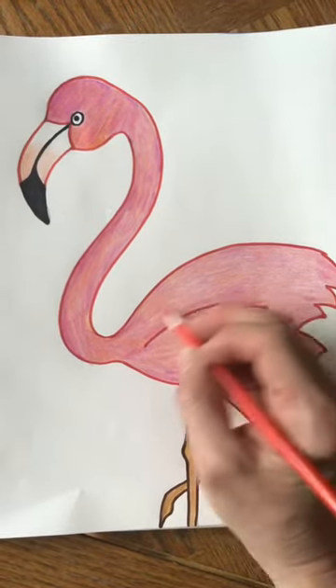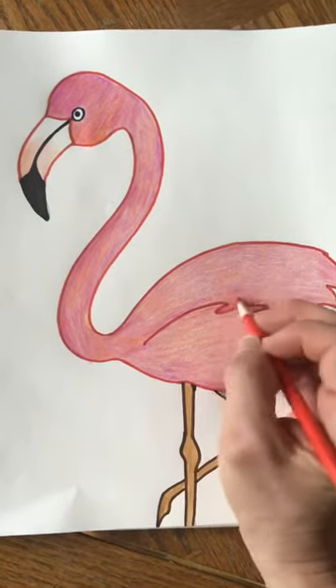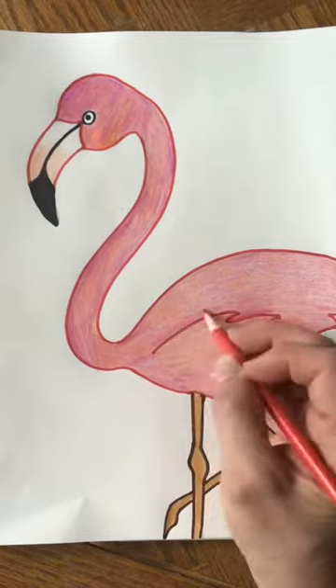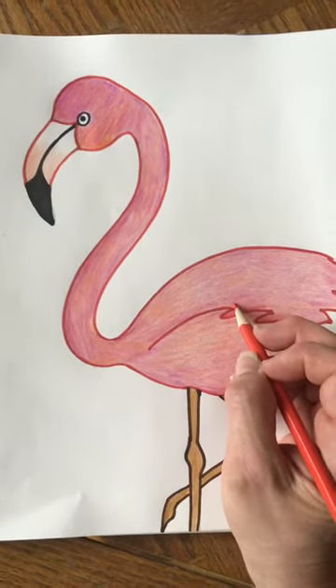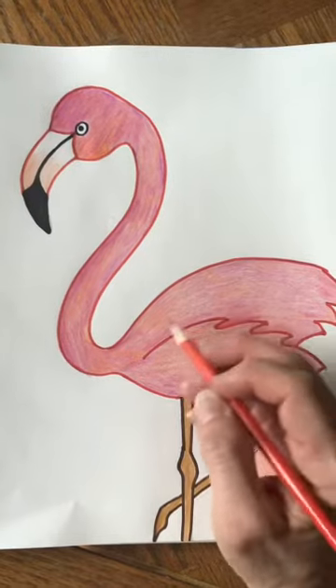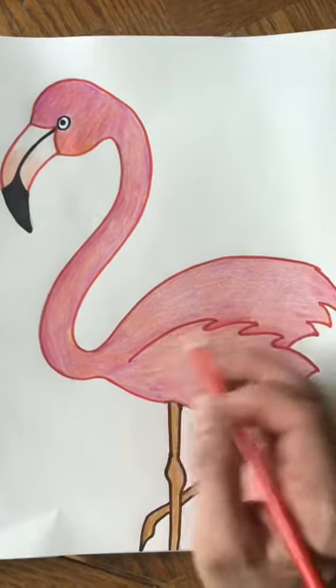If our pencil is moving in this direction, we want to keep moving in that direction. In fact, this would be a good direction because the flamingo has feathers, so going this way is kind of the same direction that the feathers would be going.